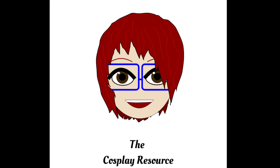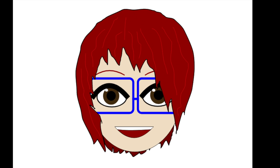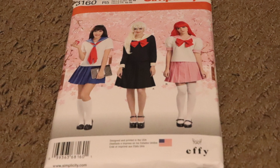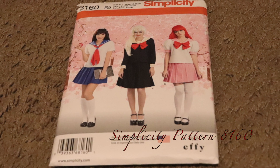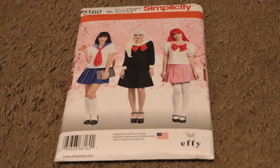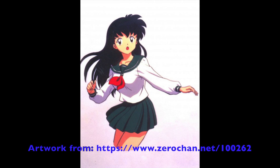Hello, I'm Jade Sneed from the Cosplay Resource, and today's Cosplay 101 lesson is the process of costume making. Here's the pattern I picked for this tutorial. It is a basic schoolgirl outfit in three different ways, which can provide a lot of different character outfits from many different shows. I decided to use this pattern to make Kagome Higurashi's outfit from Inuyasha.